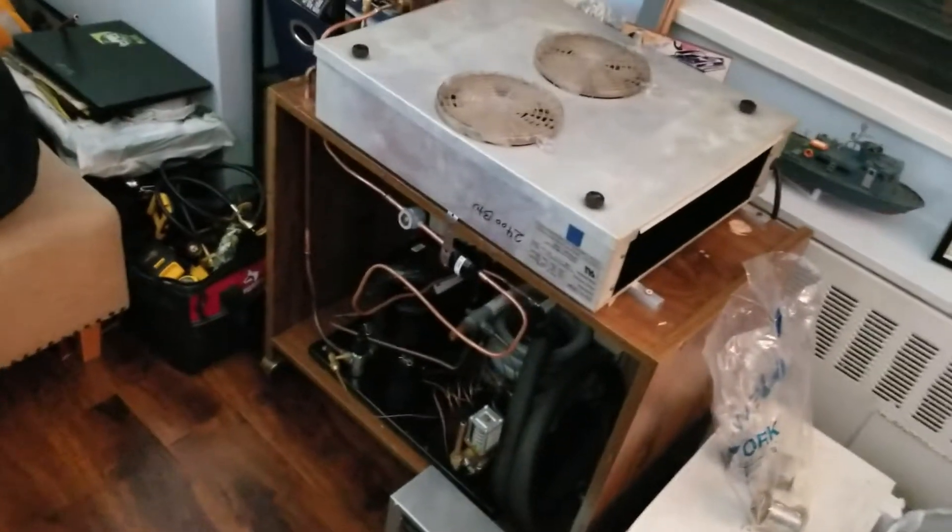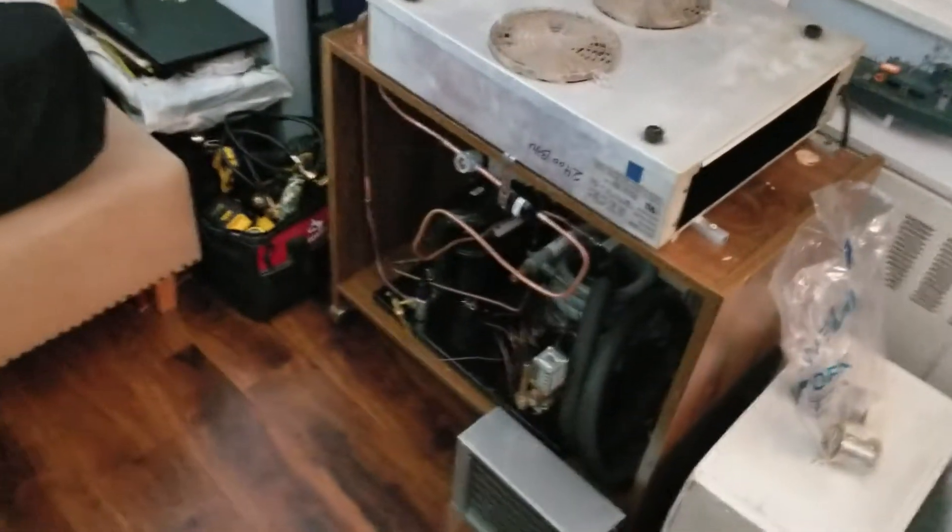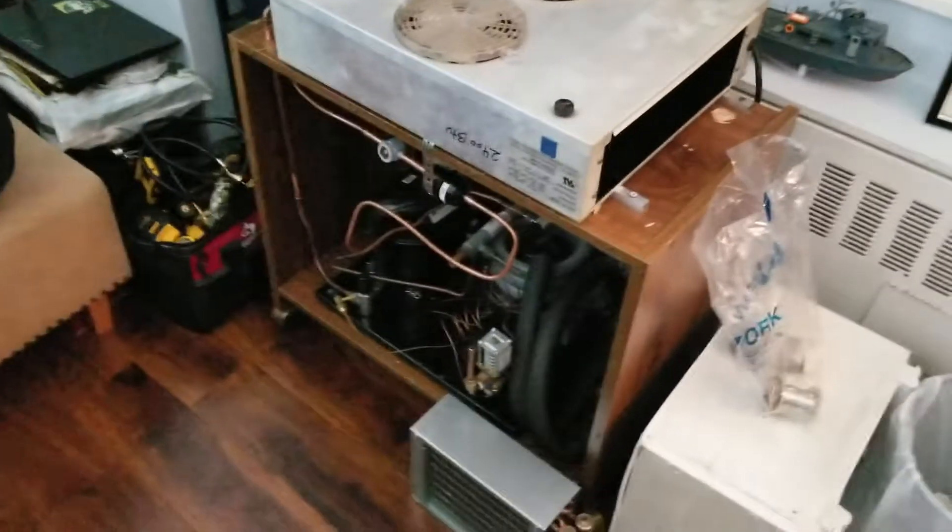Hey guys, Mike here. Today I finished my refrigeration piping. I got it all soldered in place with Stay Bright 8.